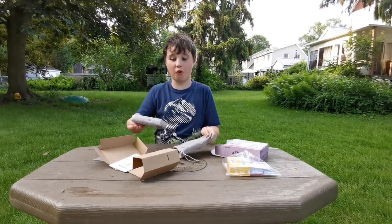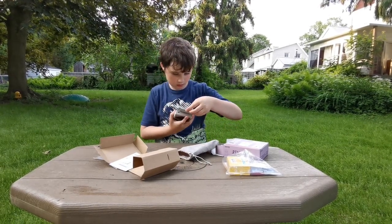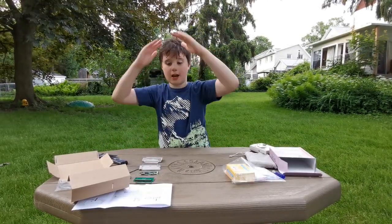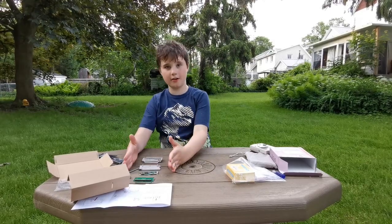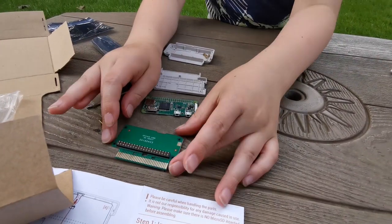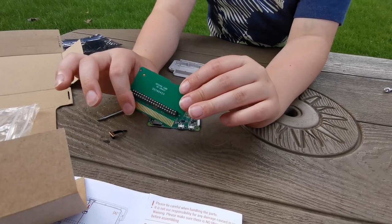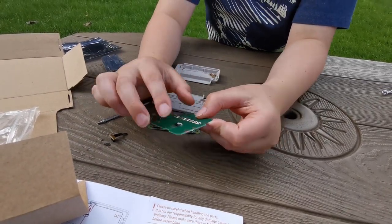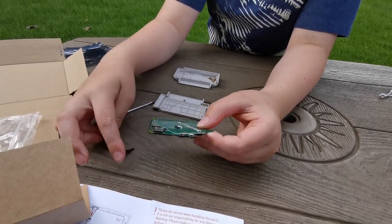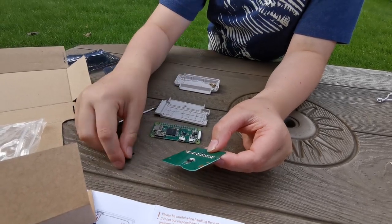I've never seen this before — this is what it looks like. And this is the cartridge they have. I made an assembly line off camera. We're going to use a PCB board with an array of pogo pins, and on the back there's this little thing. We're going to plug this little cord like this, because it's going to wrap around and plug into